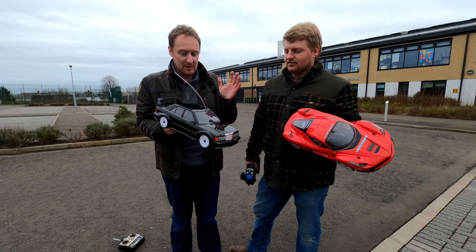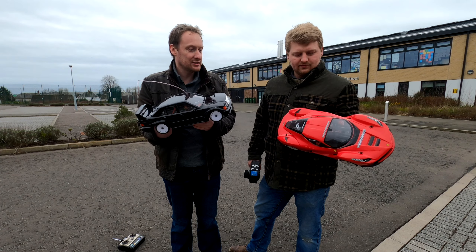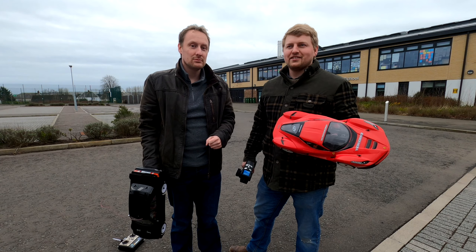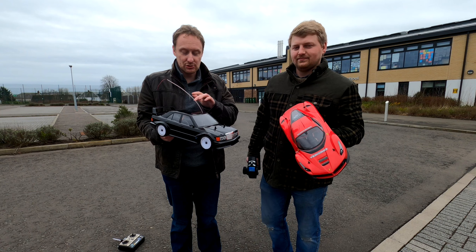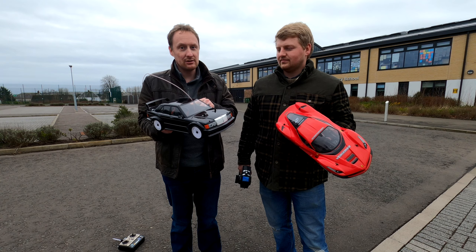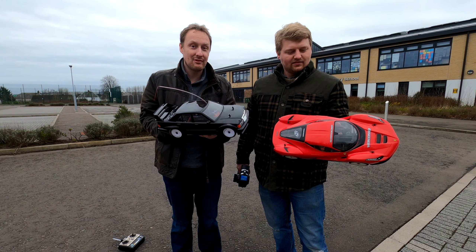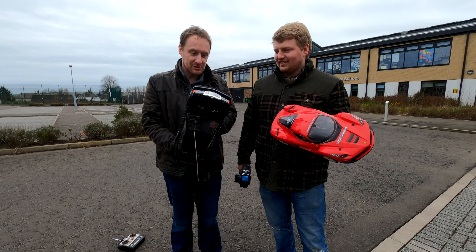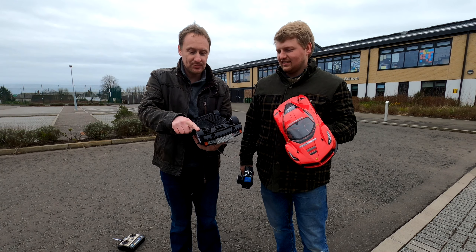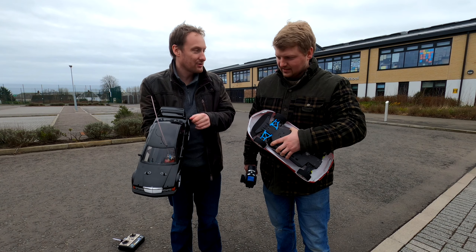Today we're comparing a brushed touring car with a brushless touring car. This is my Yokomo MR4 TC Custom, and that's running a 13-and-a-half turn brushless sensor, 2S. So 2S brushed versus 2S brushless. This is now a 12-turn single, not a six-turn triple, because the six-turn used to desolder itself after every run. One thing I'll disclose before we do this head-to-head: I don't know which one's going to be quicker.